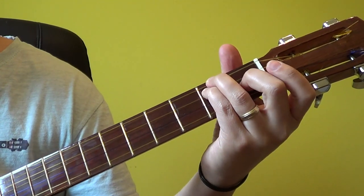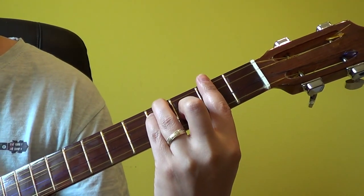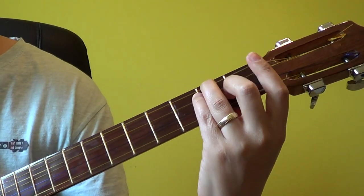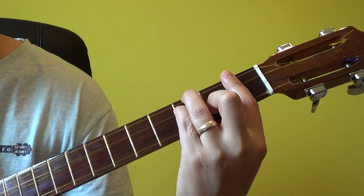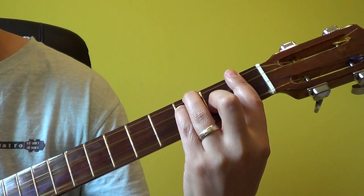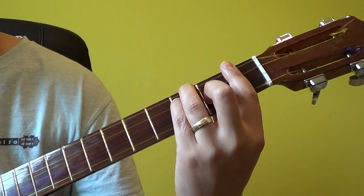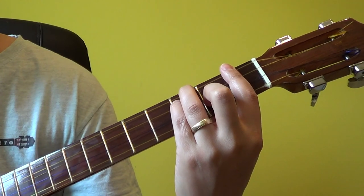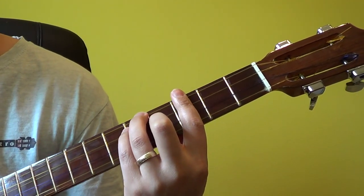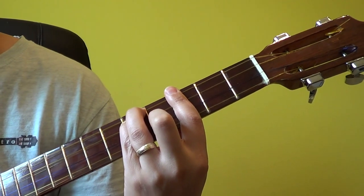So we'll start off by moving it from E minor to F minor, and the distance between those two is simply one half tone, so we'll slide it down by one half tone. There's our F minor chord, and between F and G we have two half tones, so we'll slide it over, and there's our G minor.